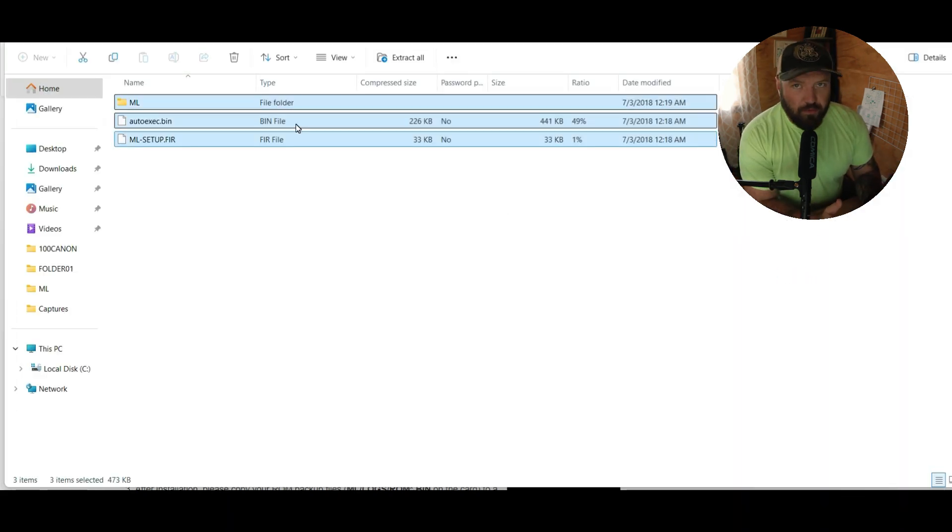Go into that download. After you have downloaded Magic Lantern, make sure you have a good battery — make sure you have enough charge. A full battery is preferable. Then format your card on your camera, and then take that card out of your camera and put it in your computer.